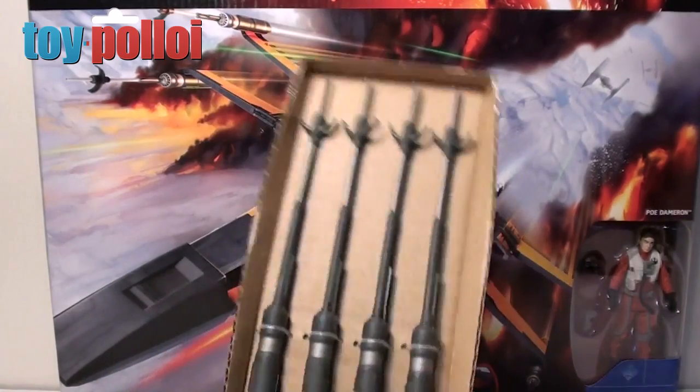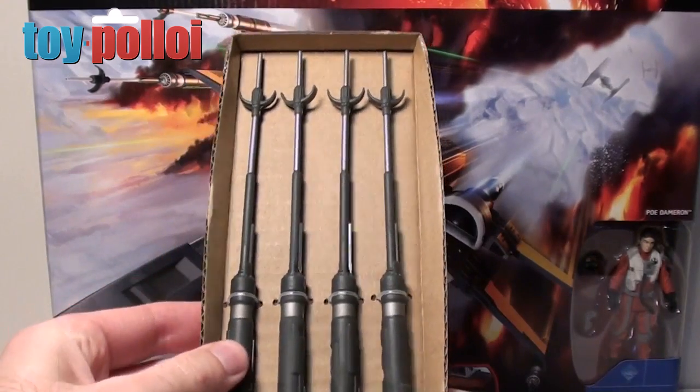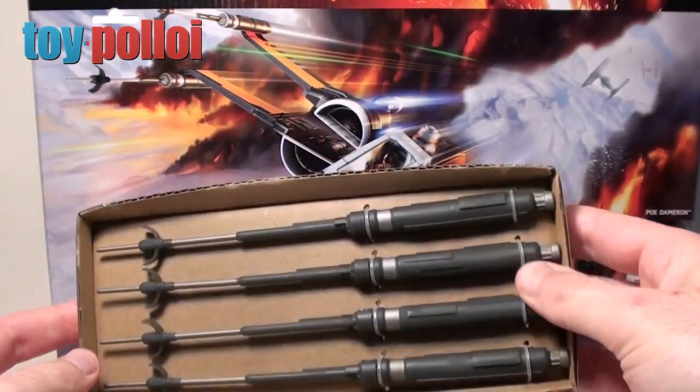So what have we got in here? Well, immediately you can see there are four new guns and they are nice and straight. That's the first thing I would say is a definite improvement on the ones that come straight out of the box. They do look a lot straighter, which is remarkable actually.